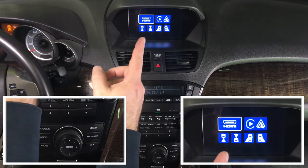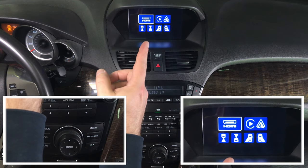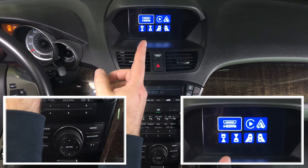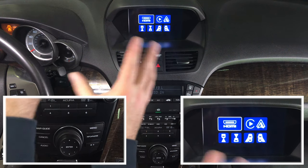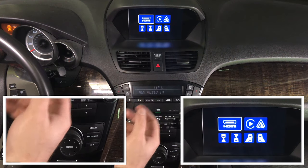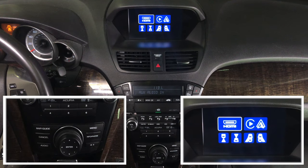You have a rear camera which is factory, so we are not using that. You can add a front camera. The front camera operates out of reverse and into drive — the front camera stays on for up to 10 seconds, which is good for parallel parking, or you can turn it on and watch it at any time. Left and right cameras can be added while driving, though in this particular model they cannot be activated automatically. You can add them to watch your left and right blind spots. You can also use the camera inputs for a DVD player.